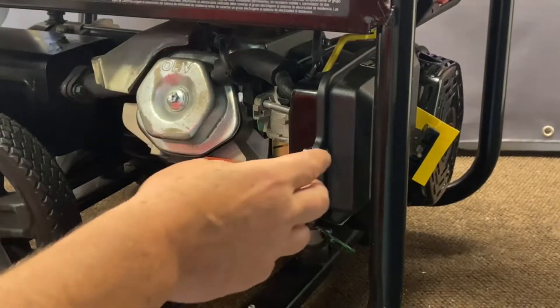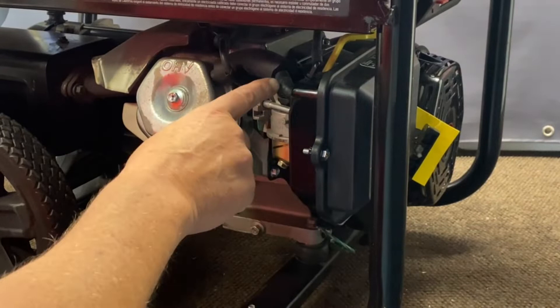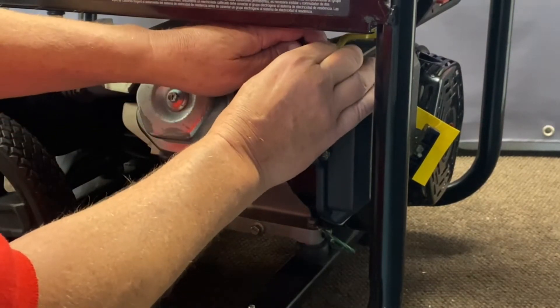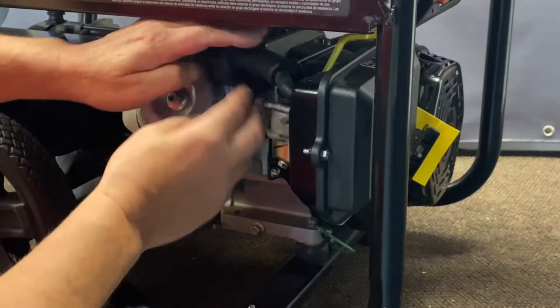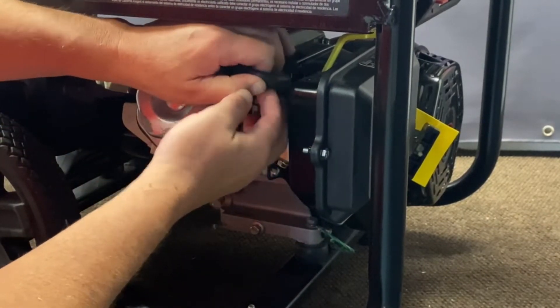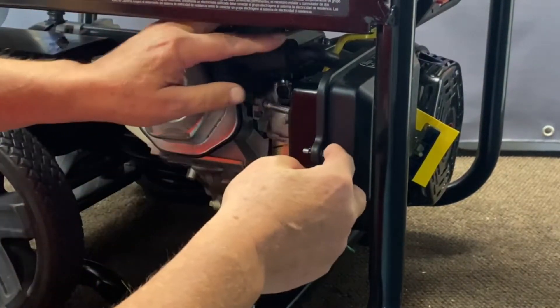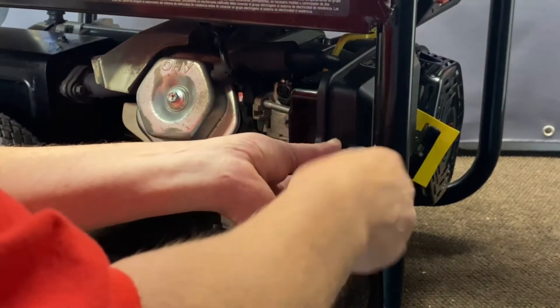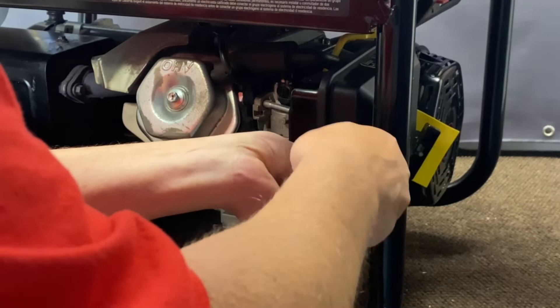First thing we're going to do is go ahead and remove our air breather tube and the vent line for the gasoline carb. Just pop those out, set them to the side, and then we're going to remove the cover here. Go ahead and get these off to expose the carburetor.